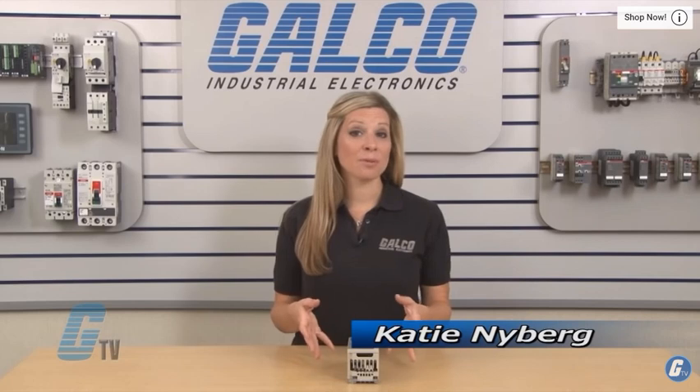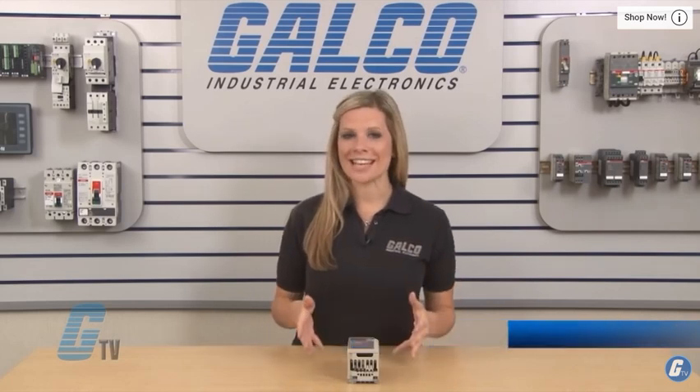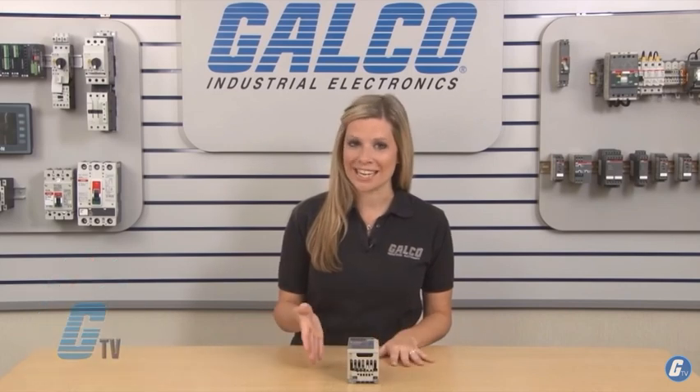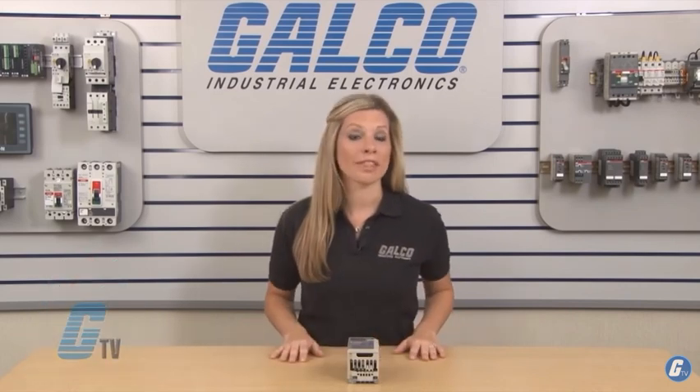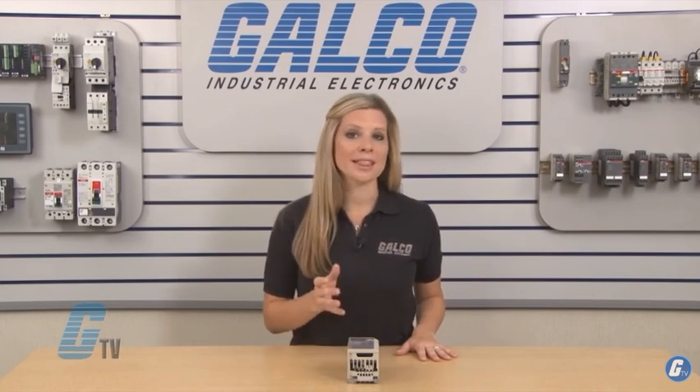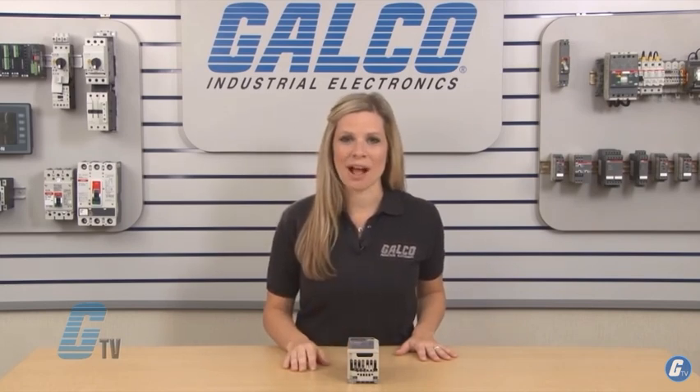Welcome to GTV! Today I will be showing you how to wire up a Yaskawa V1000 AC Drive. It is strongly recommended that the wiring of your drive should be done with an experienced technician to prevent any damage to the unit or the operator. The drive and wires should not be live during the installation process and should be removed from any power source.